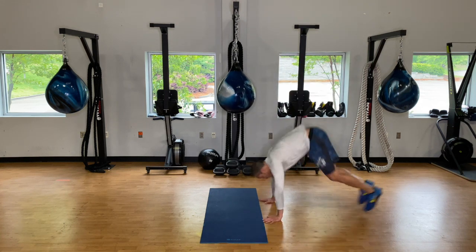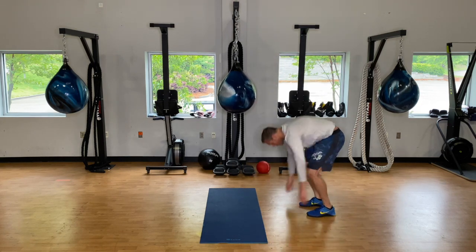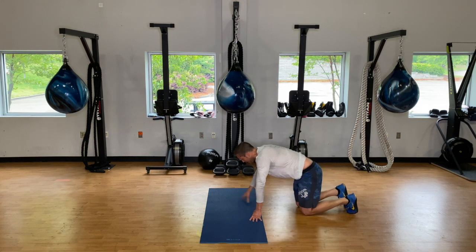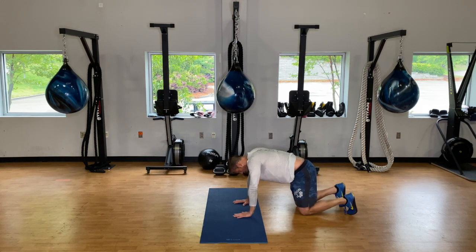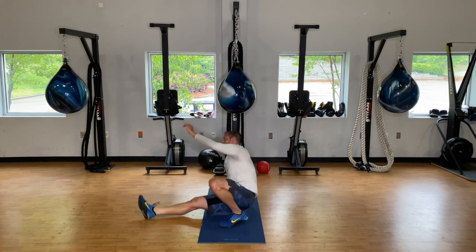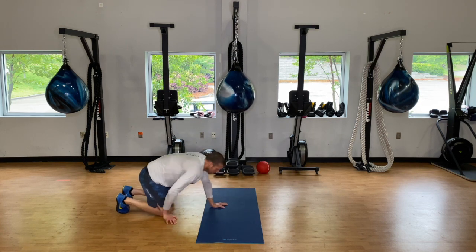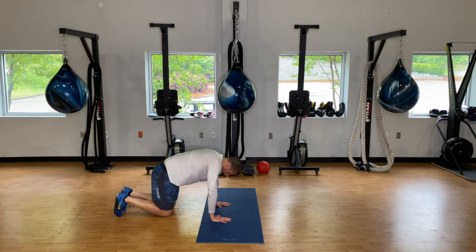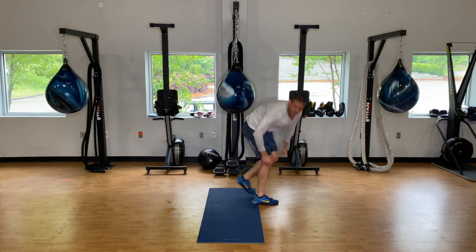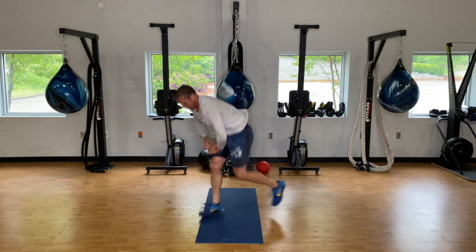Less than a minute — three burpees. Forty seconds to go. Ten seconds. And rest.